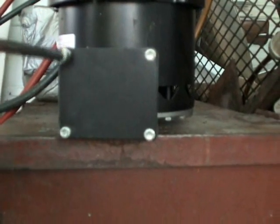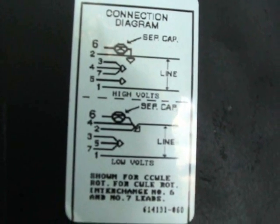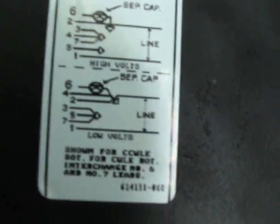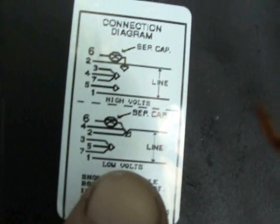Now let's take a look at the wires that you'd have to connect to. Here are the wires right here. We're connecting this motor to a machine that has 208 volts, and that would be the low voltage configuration.